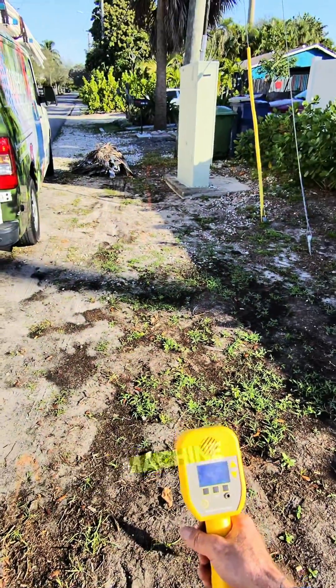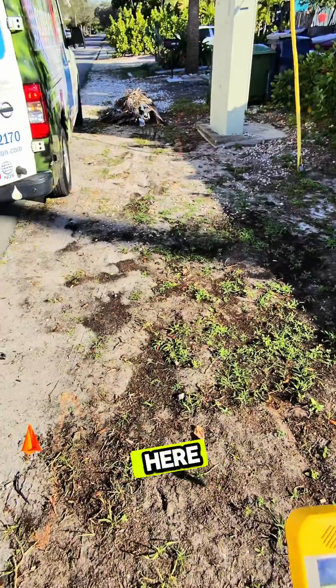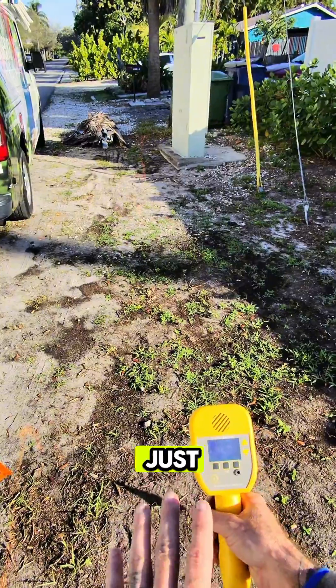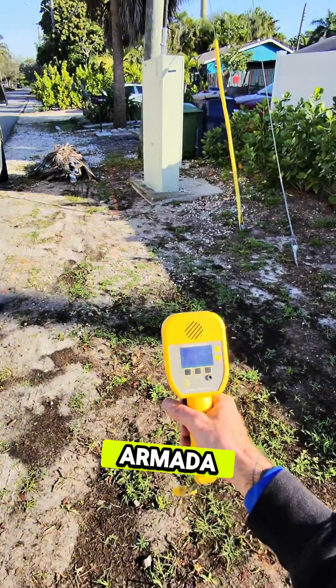Regardless of what this machine says, we still have to hand dig in this area because there is a utility here. We cannot use machines in this area, even if I'm using this to tell me where the wire is exactly. This just helps to keep our hand digging away from the wire. Armada Pro 900.